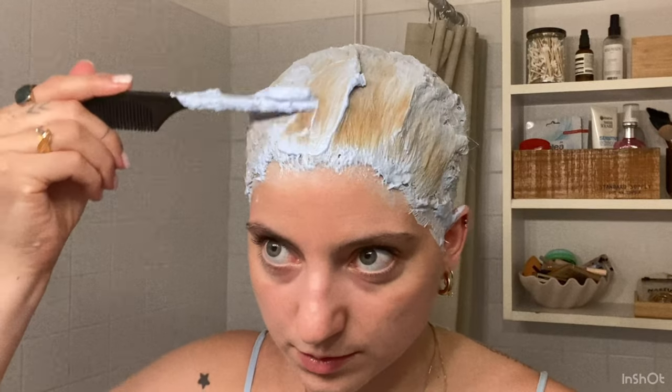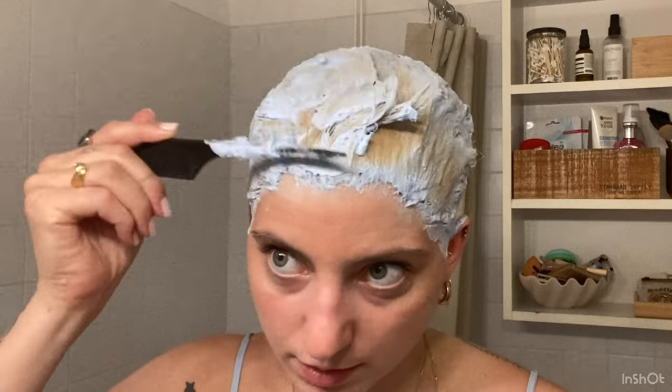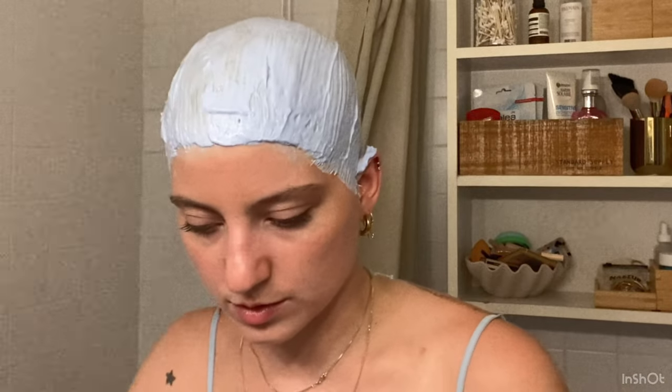As I expected, there are some parts on the top here that are obviously not lifting as well as the rest of my head. So I'm just going to apply a bit more bleach there and lather on a bit more to cover those spots.